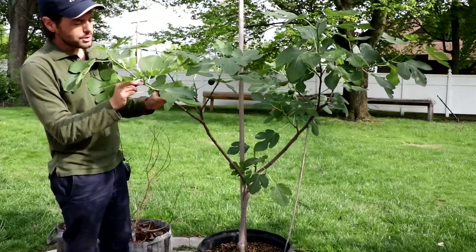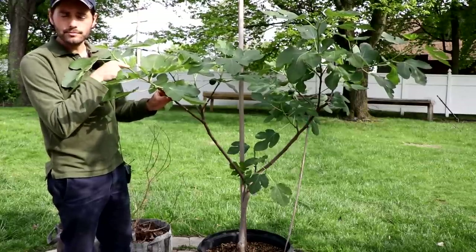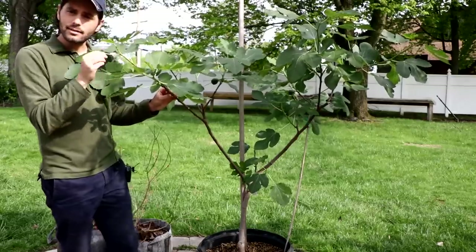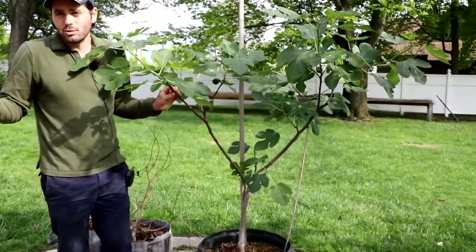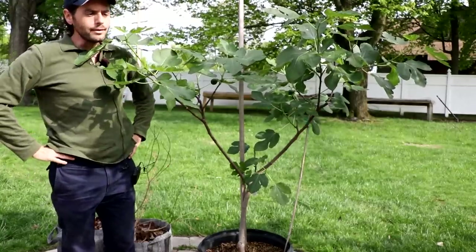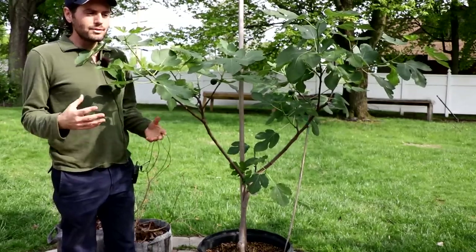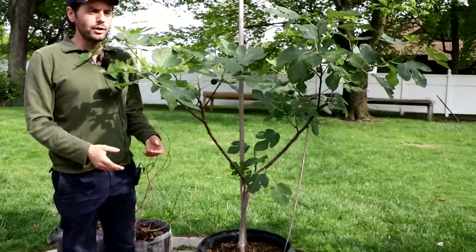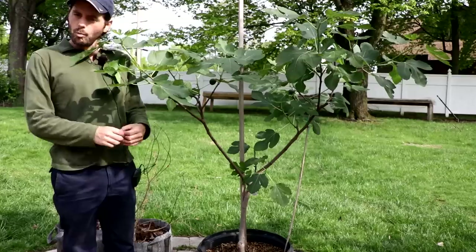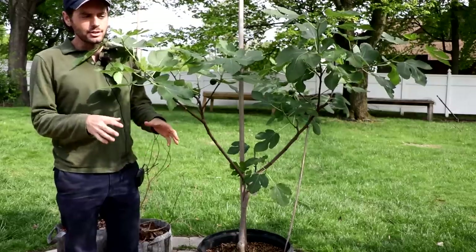Every fig actually needs a certain intensity and duration of sunlight to set the fruit buds along the new branches, and as the tree is growing it has to get that sunlight requirement met, otherwise you just won't see any fruits. Every year in the fall or summer I get this question, and the answer really starts now in the spring. People are always like, 'Ross, I just can't get my fig tree to fruit — it's so big, it's beautiful, it grows really well, it's healthy, but it just doesn't fruit.' Almost always the answer is sunlight — just not enough.